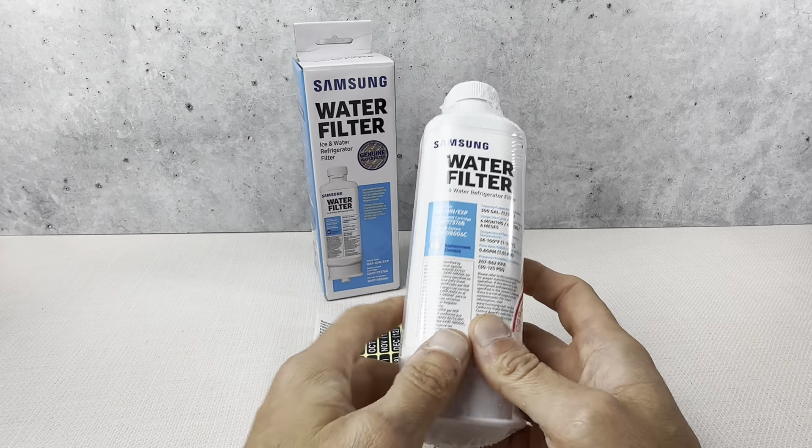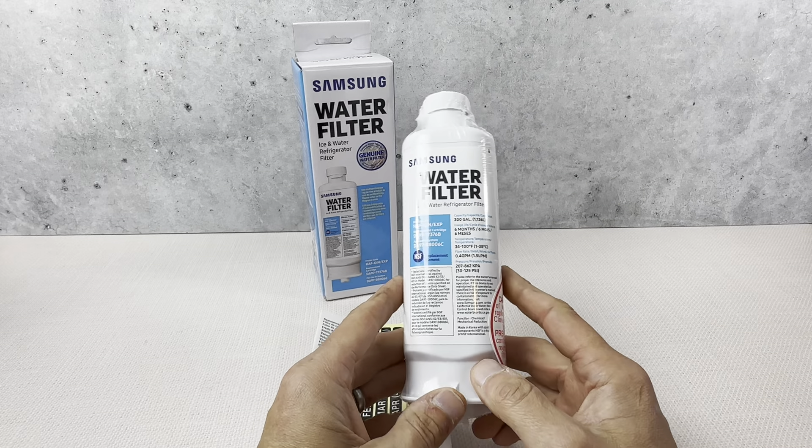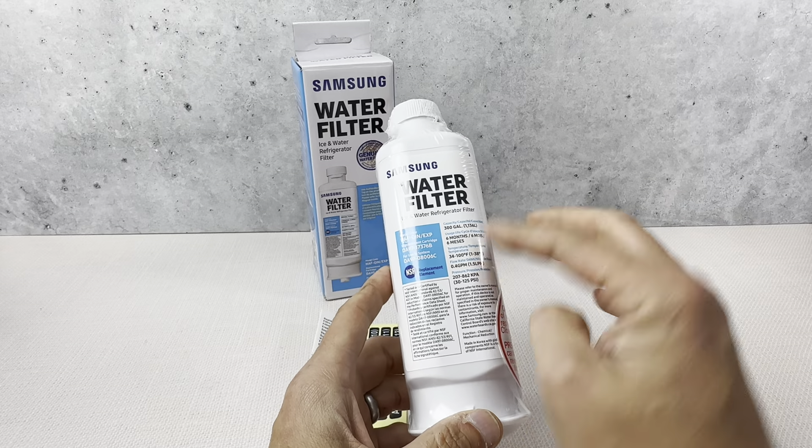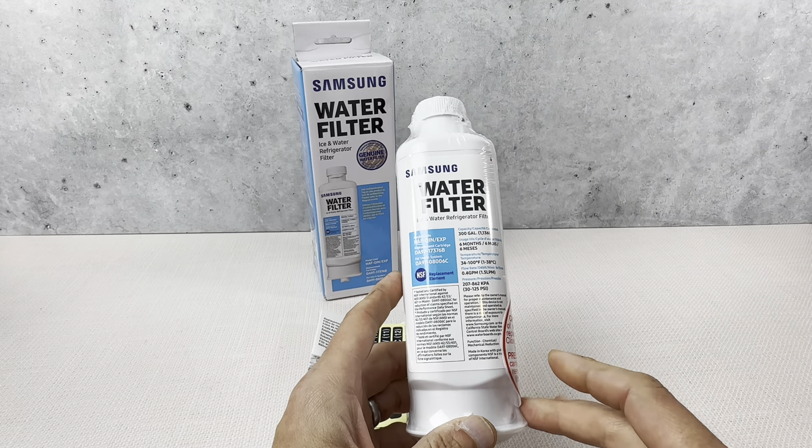Basically, this is the smaller version of the larger water filter, so you're going to have to make sure which one yours takes. I would just unscrew it before you order it. Some take the larger one, some take the smaller one.